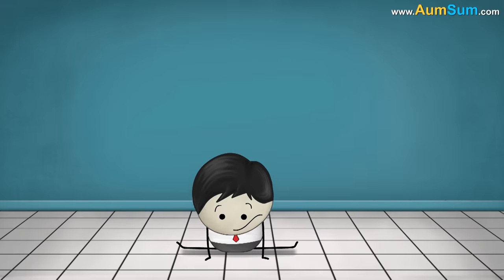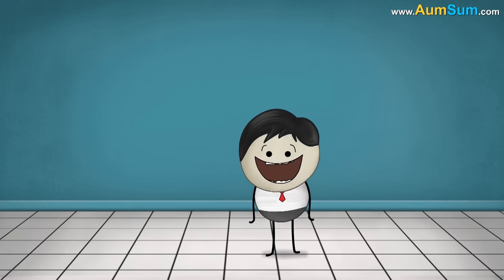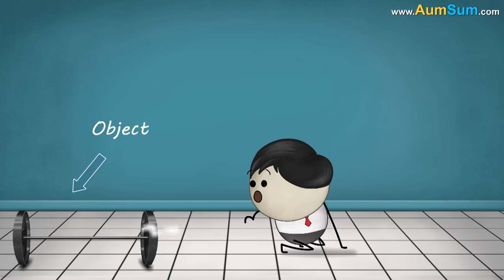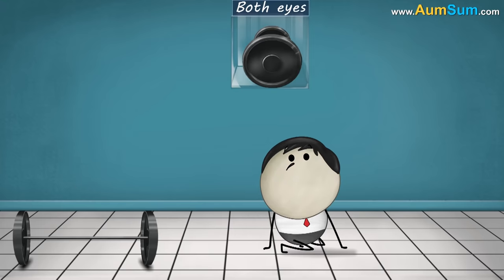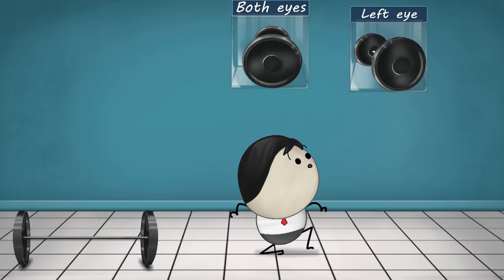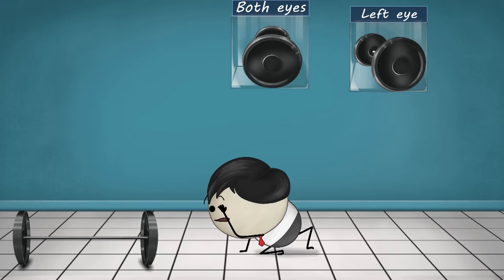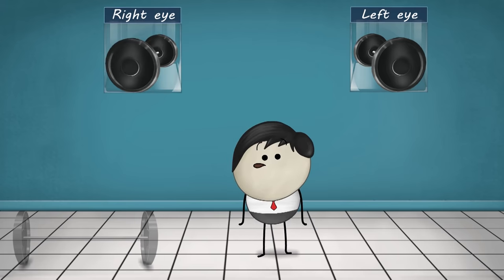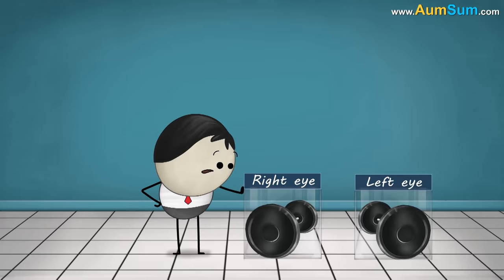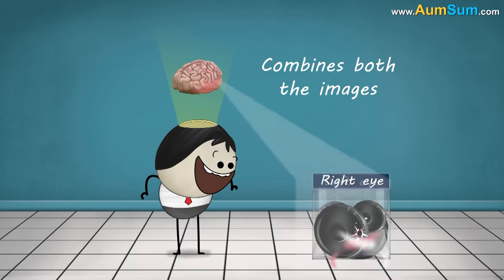Did you know that our eyes see the same object from a slightly different angle? When you see only with your left eye, the object will look slightly different than when you see only with your right eye. Our eyes send these two slightly different images to the brain. The brain blends or combines both images to make a three-dimensional image of the object.